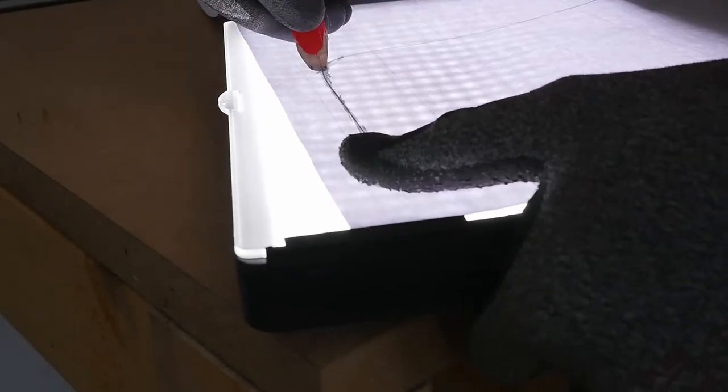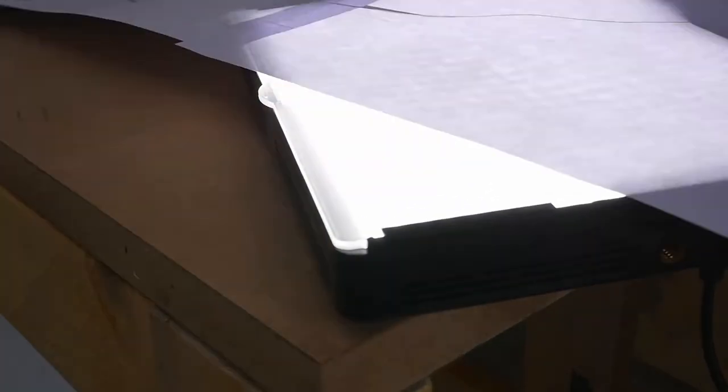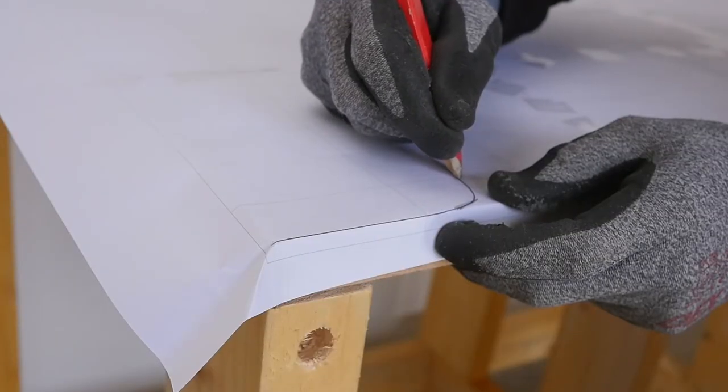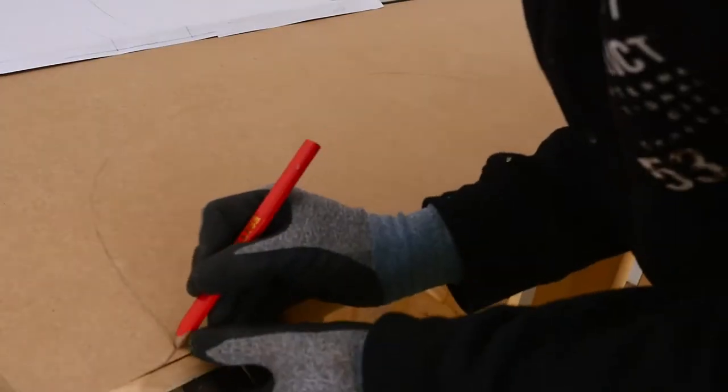You can download and print this guide in the link below. If you need it wider, you can extend the middle part of the curve. Once you have the guide, you have two options: you can stick the guide to the piece of wood and then cut it straight, or you can add pencil to the line underneath the page to then transfer it faintly onto the material you're going to cut.